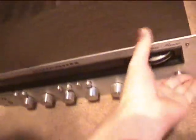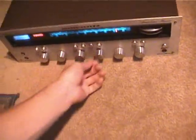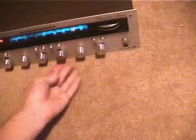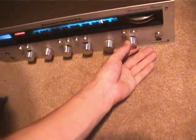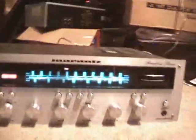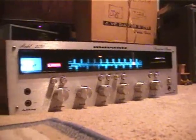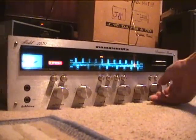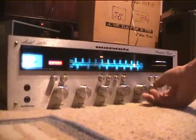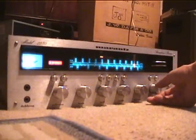Let's hear how this thing sounds. Here's the bass control and loudness. At flat, it sounds like this. Now when we turn loudness on — still not much, but now let's turn up the bass.